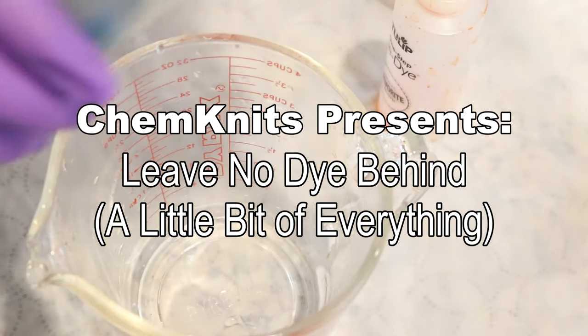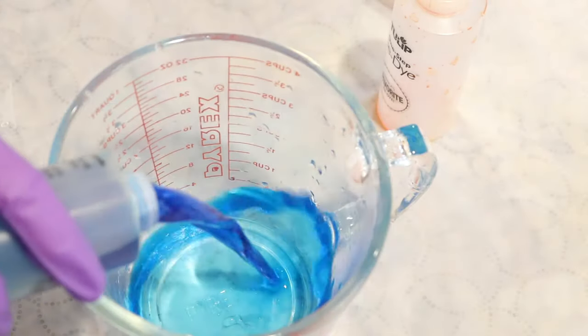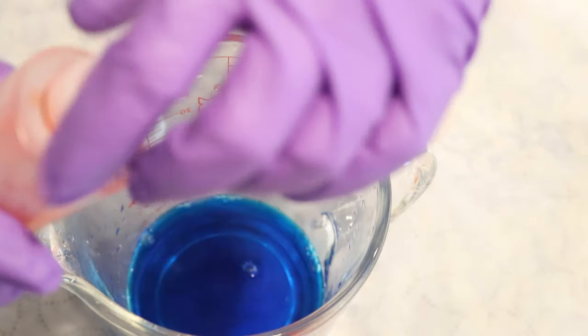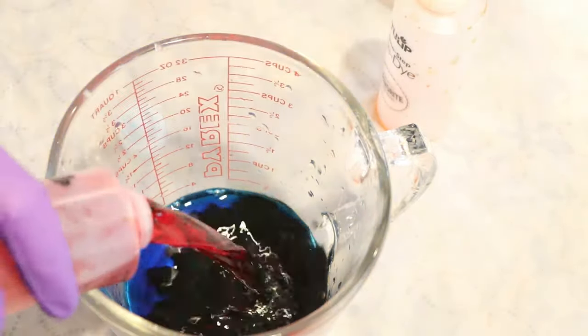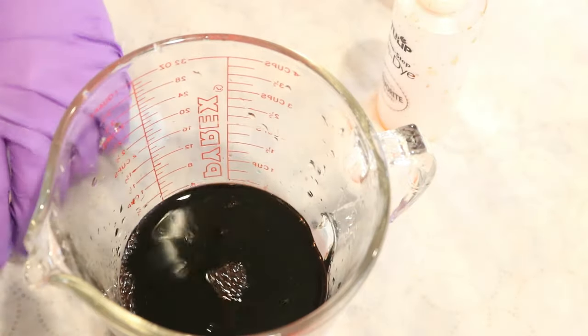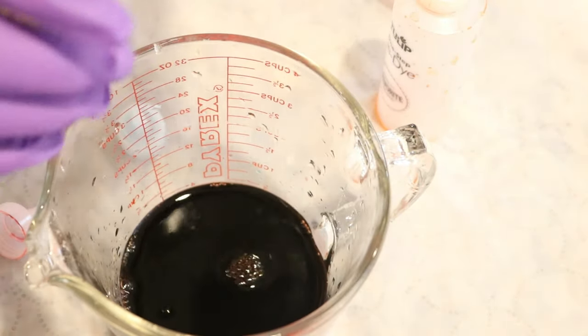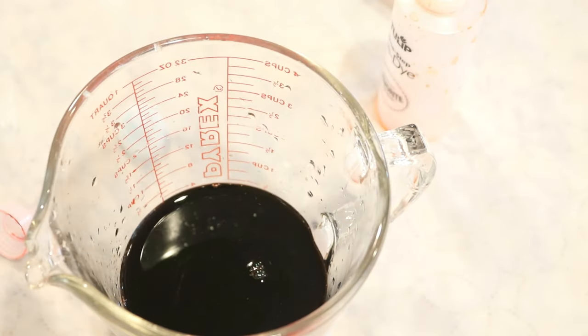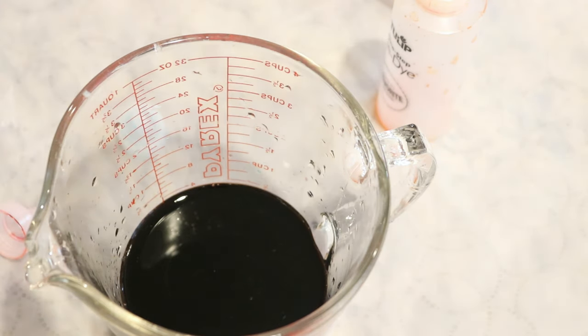Hi everyone, I am Rebecca from Chemnitz, and I don't like to leave any dye behind. We have a bit of leftovers right now in a variety of different colors. Oh, this yellow food coloring has something growing in it — I don't think I'm gonna use that one. We will just go wash that out.